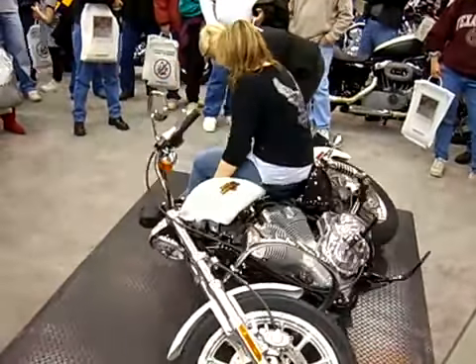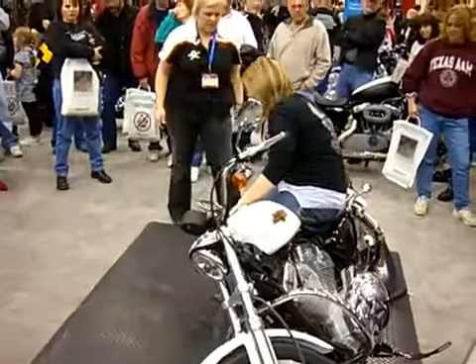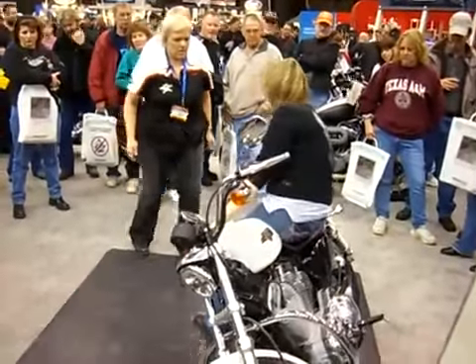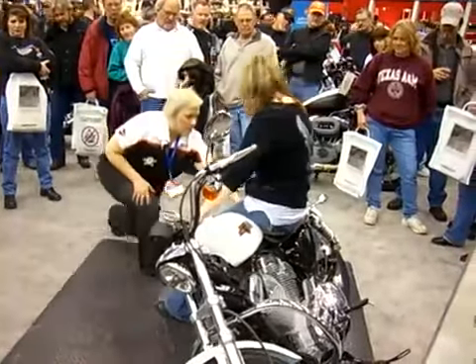Now grab your shoulder stretch. Now just start walking. Get your butt a little lower. Keep your hands on the stretch.